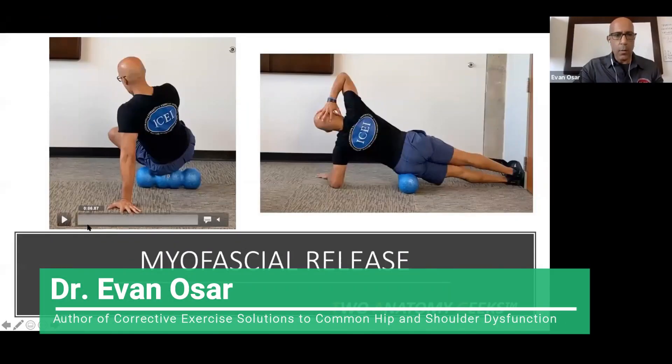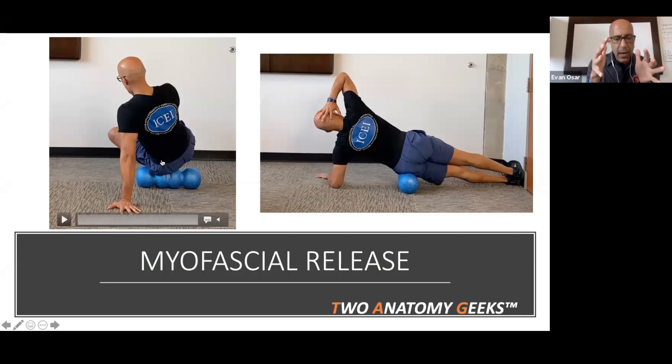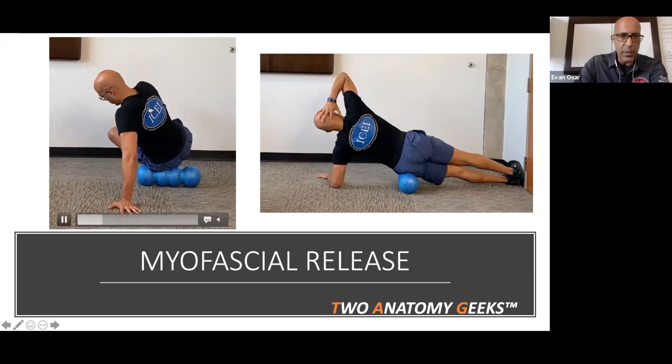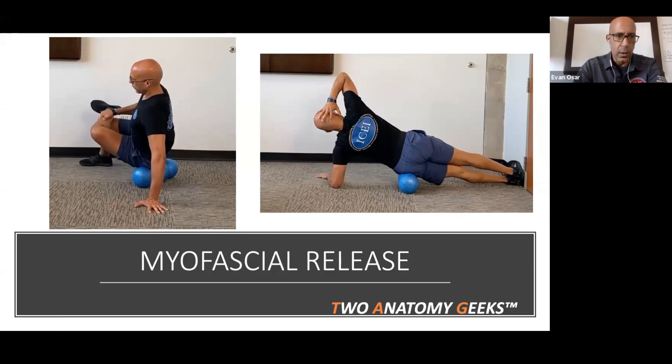When releasing the external rotators of the left hip — if you can't internally rotate, your external rotators on that side are short and tight and need to be released. Where you feel tightness isn't where you need to release. If you feel tight in the front of the hip, your stretch receptors are reacting because your internal rotators are on stretch — caused by short, tight external rotators. Release the external rotators, not where you feel tight.